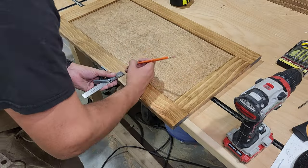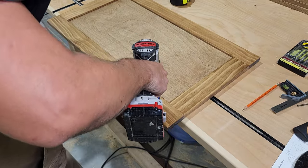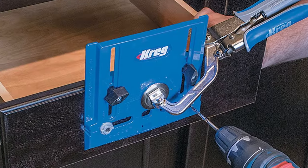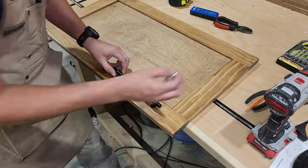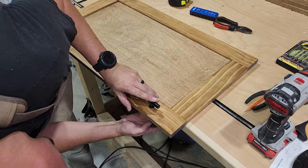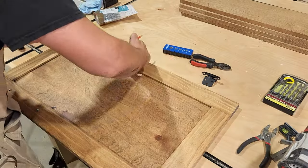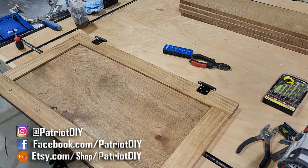First I'm going to measure and mark the location for the holes of my hardware, then use a drilling block to make sure I get these holes nice and straight. I normally like to use the Kreg cabinet hardware jig, but the pulls I'm using are extra long and it wouldn't work for this. Now we're ready to install the hinges — I'll measure and mark four inches from the top and bottom, then screw the hinges into place.